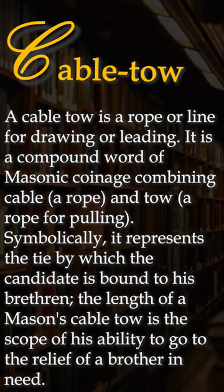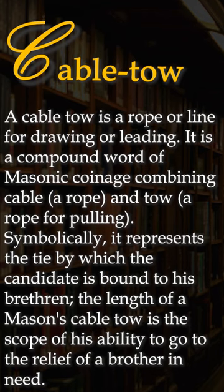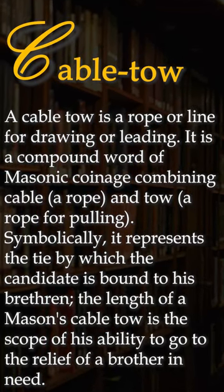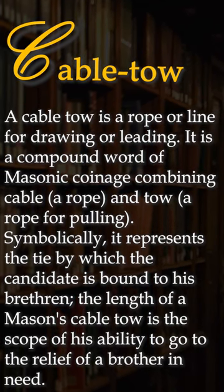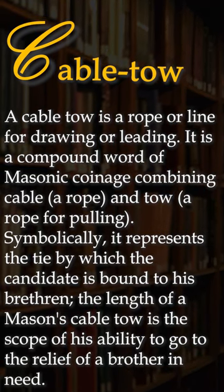A cable tow is a rope or line for drawing or leading. It is a compound word of Masonic coinage, combining 'cable,' a rope, and 'toe,' a rope for pulling. Symbolically, it represents the tie by which the candidate is bound to his brethren.